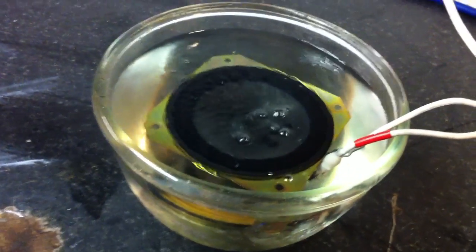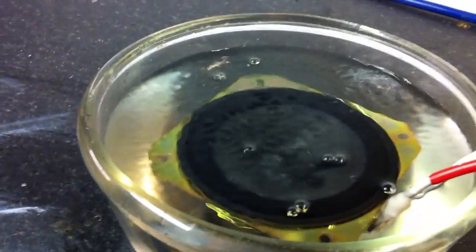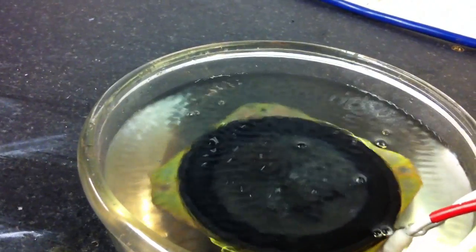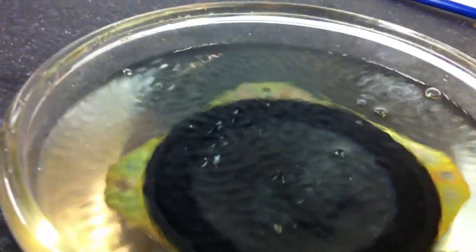There you go. We're at 60 volts. We've got a ripple on the surface. 80 sorry. Getting a nice ripple on the surface there.